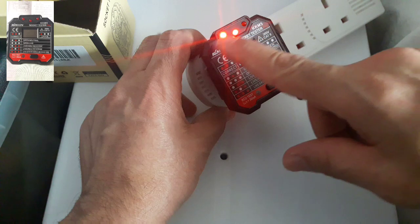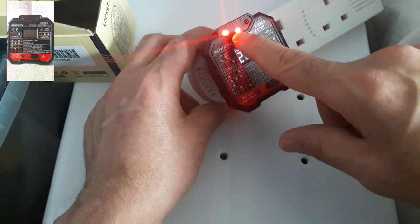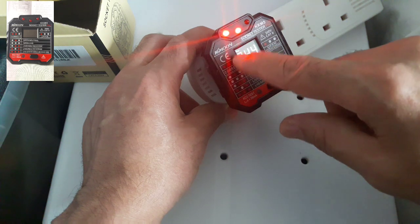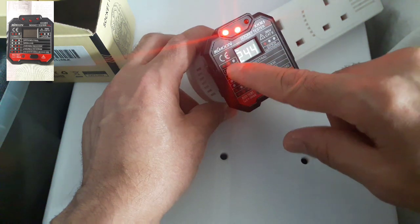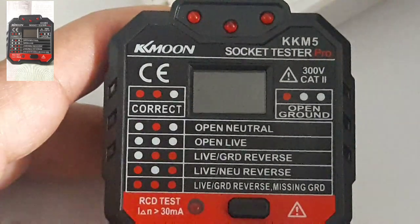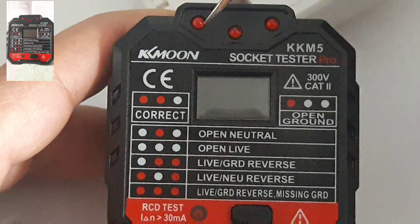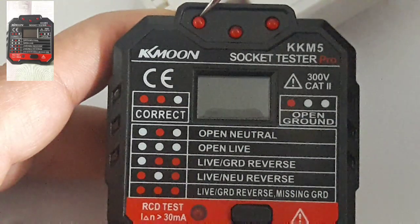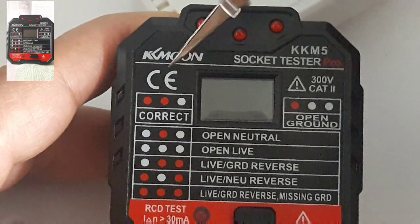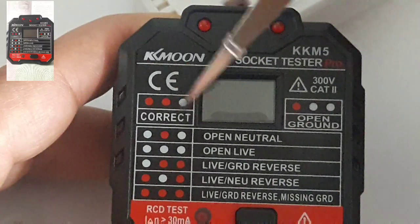So when I plug it in, as you can see, this light is on, this light is on, and this light is on. According to the reading here, that means my wiring is correct. So now I'm going to show you how to read this device. I've got three LEDs — this one, this one, and this one — and in my case, this red one is up, which means my wiring is correct.